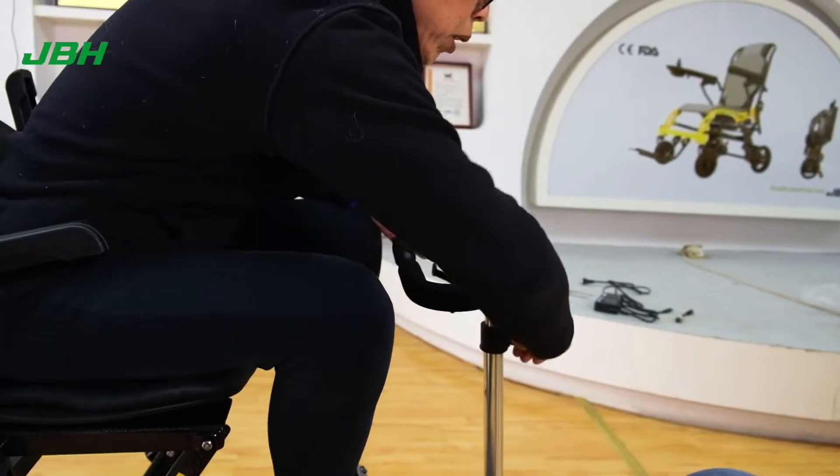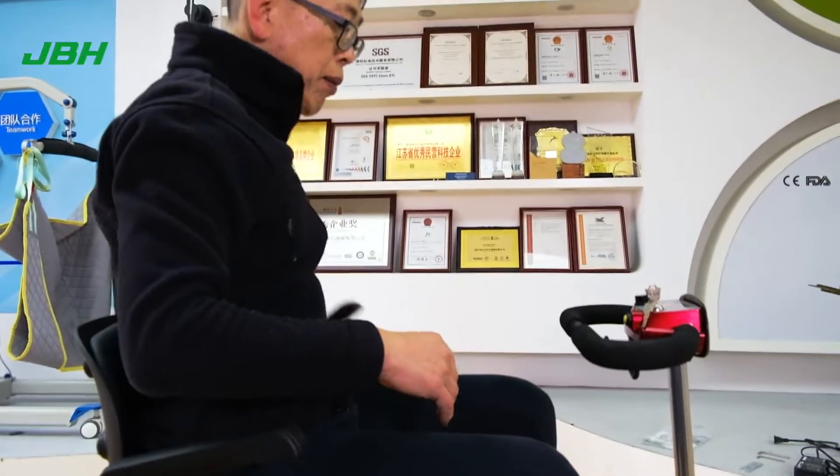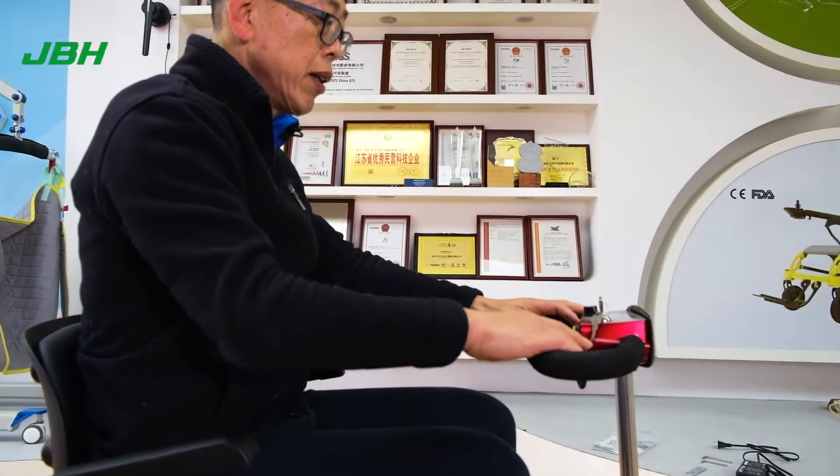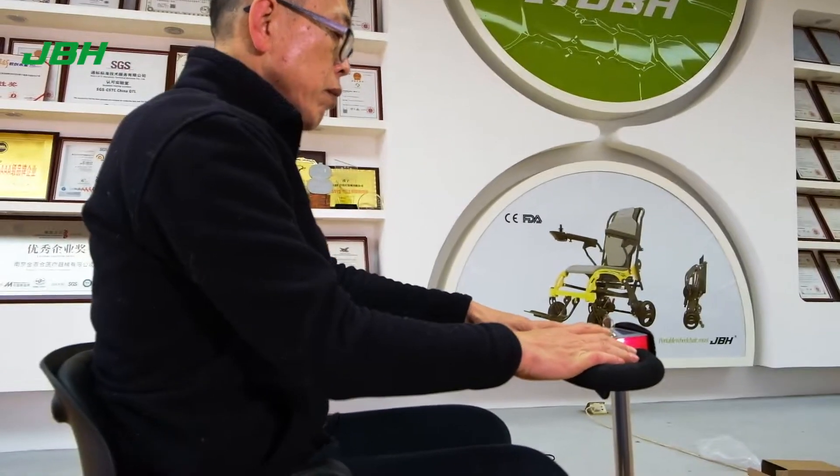Adjust the armrest length. Put the arm right back, turn on the key, touch the lever, and we can go forward or backward.